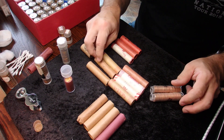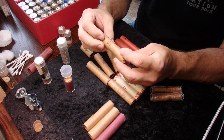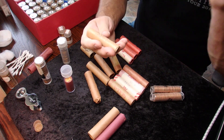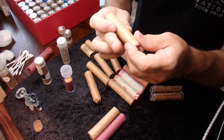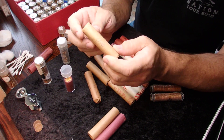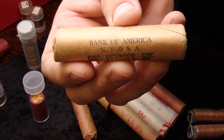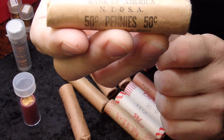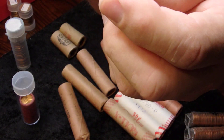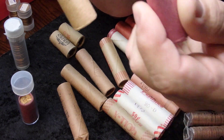To find an original bank wrapped roll, you have to dig around. Here's a good example — a roll of 1958-D cents. It is an original bank wrapped roll, and I know this because it has the name of a bank right on it. It is an actual original roll.